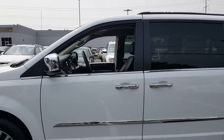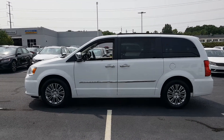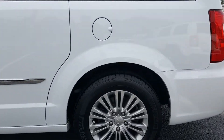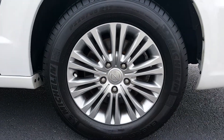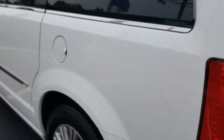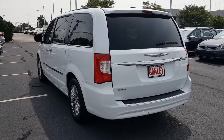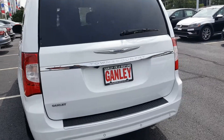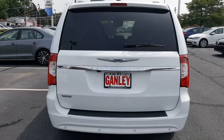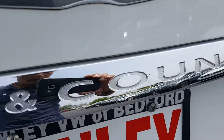Stepping out back here to show you the driver's side profile of the van, and going around to the rear — 17-inch alloy wheels back here too. The Chrysler emblem and badging are center at the back, and you've got third row seating. Nice chrome trim around the van here really makes it look great. In the center you've got 'Town & Country' written on there.